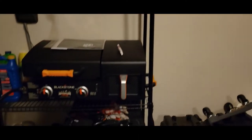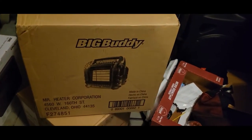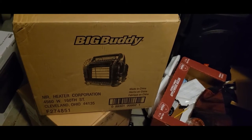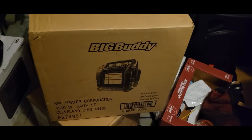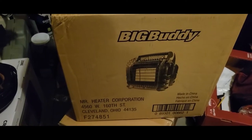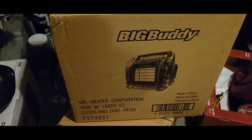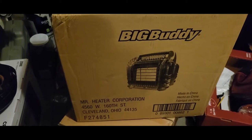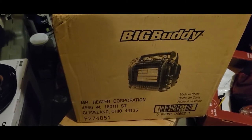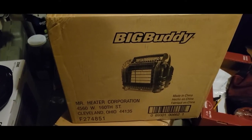What's up YouTube, it's your boy Douglas M, and today I'll be finally unboxing my Big Buddy Mr. Heater gas heating system. I've had this for about three months and haven't opened it. It's early January, it's snowing, about 40-something degrees, and I'm having some work done in my garage. I'd like to heat up the garage while they're working, so it's a perfect day to test it out.